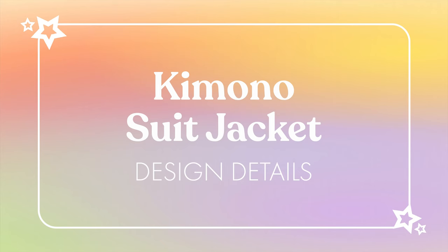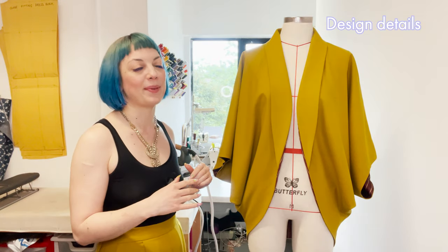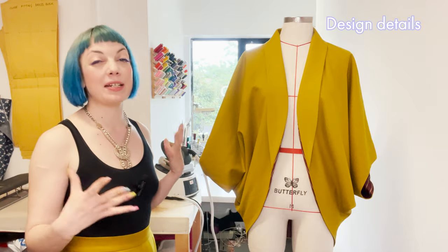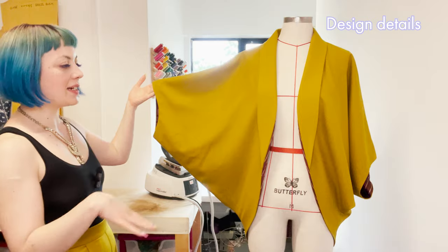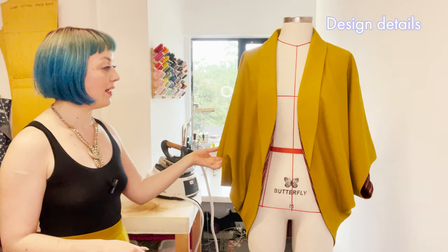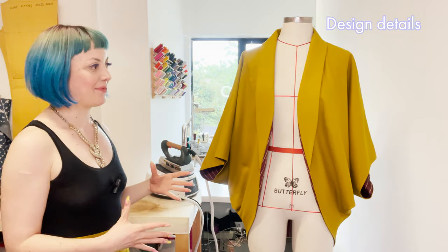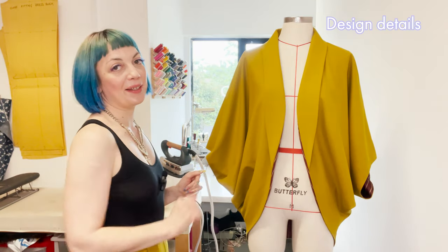Kimono jacket design details. I've put the jacket onto the stand so we can get our head around the details before we start sewing. It's a really soft, open shape — flexibly sized, it doesn't sit close to the body, it drapes with the fabric, which brings out the qualities of the fabric you're working with. We've got these really nice sweeping dolman sleeves designed to sit about three-quarters on the arm — they add loads of drama when your arms are out and create lovely draped ripples when they're down. It's fully lined, and the structure is all coming from this tailored shawl collar at the front.